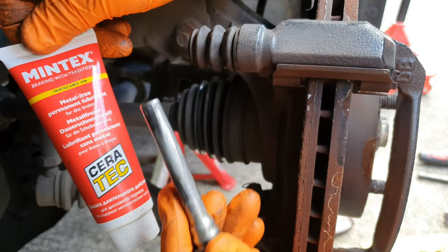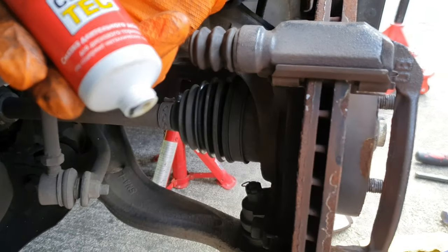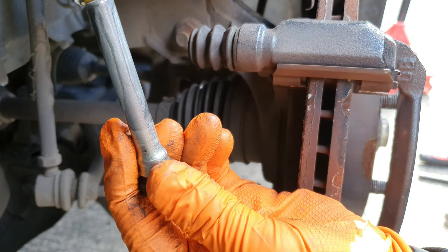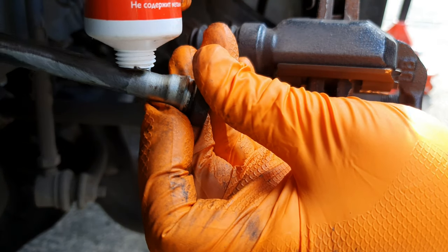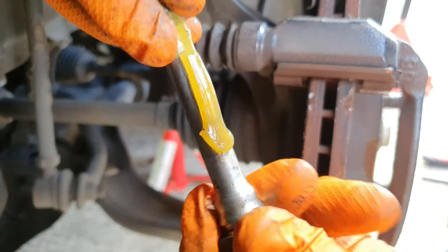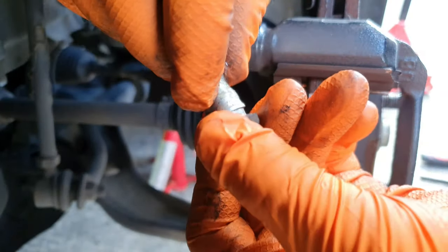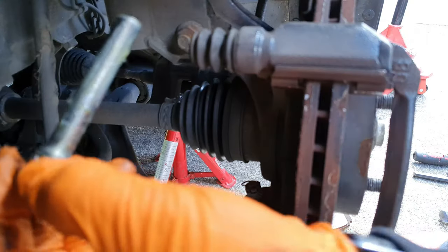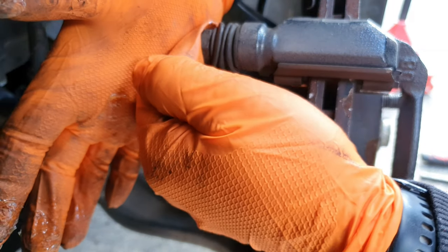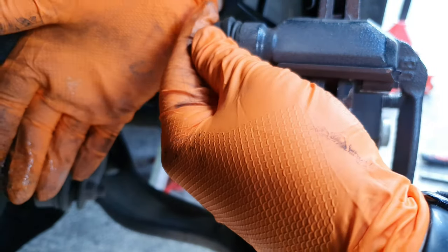What I'm going to put onto this guide pin is Mintex Ceratec - it's a lubricant for this type of thing. Just put a little bit on the top and put some down the shaft, then work it all around to lubricate the whole lot up. Then put your slide pin back in, push it all the way down and all the way in until the air comes out - and then it should be pretty much like that.